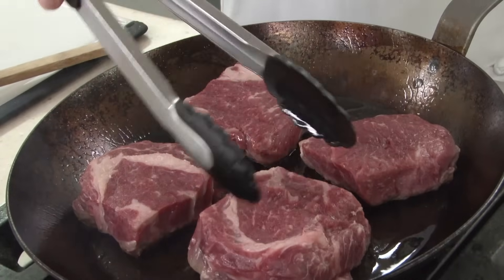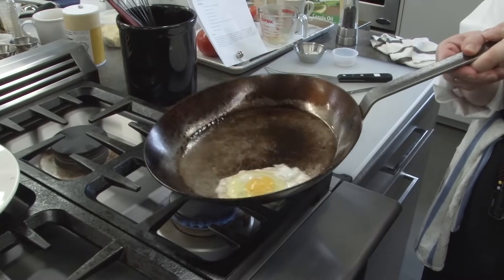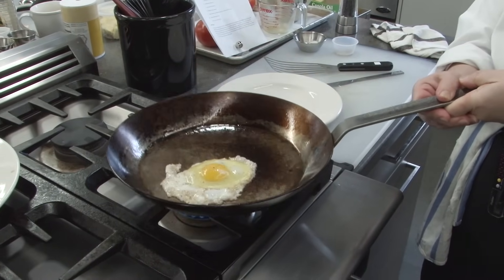Even if you've never heard of a carbon steel skillet, you've almost certainly eaten food made in one. Restaurant chefs use carbon steel for everything from searing steak to sauteing onions to cooking eggs. French omelet and crepe pans are made of carbon steel, and so are Chinese woks. In European home kitchens these pans are hugely popular, but somehow they've never really caught on with home cooks in the United States. These pans have a reputation for being as great at browning as they are for keeping delicate foods from sticking, so we knew it was time to check them out.